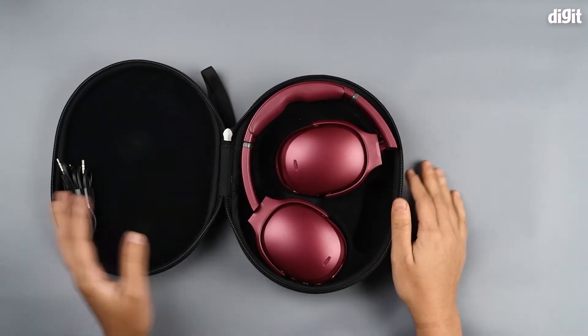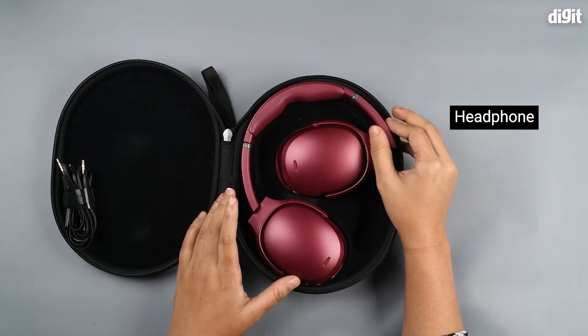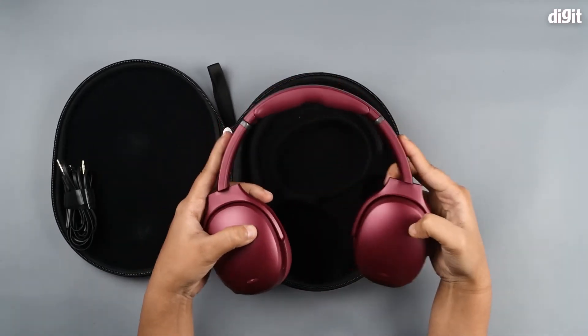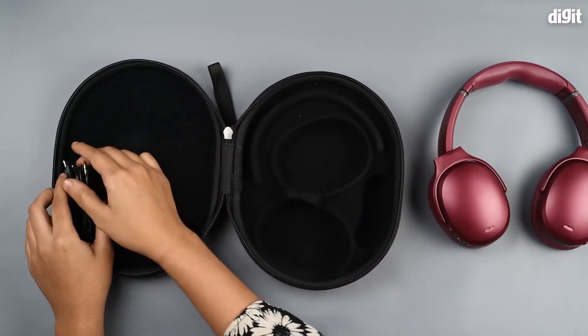And there you can see the striking maroon Skullcandy ANC headphones. They look very striking at first glance. So we're going to set these aside for a minute and look at what else we've got in the box.